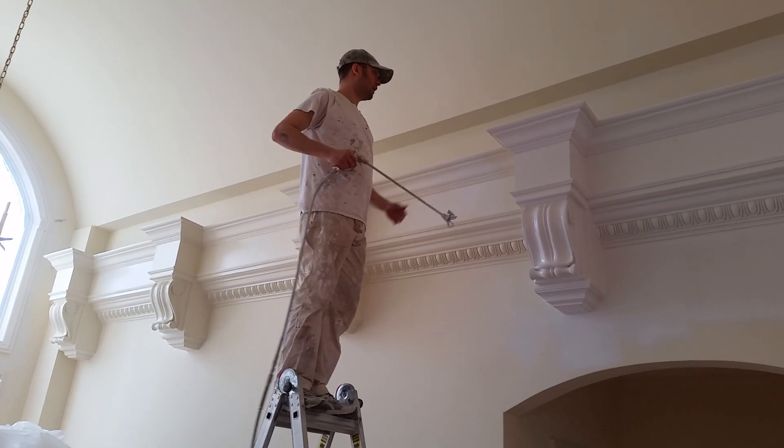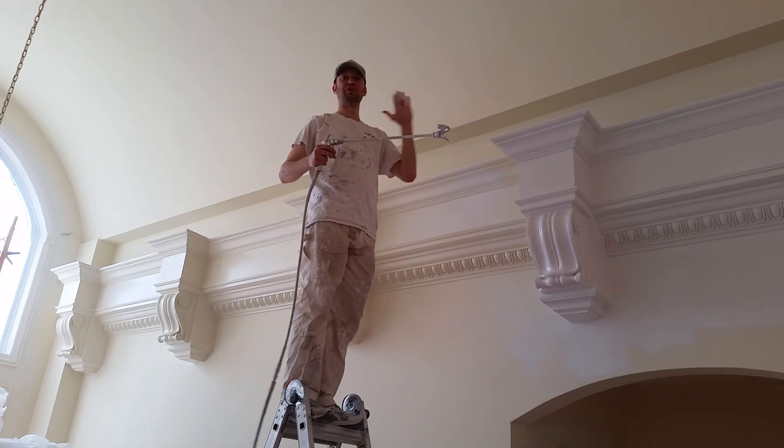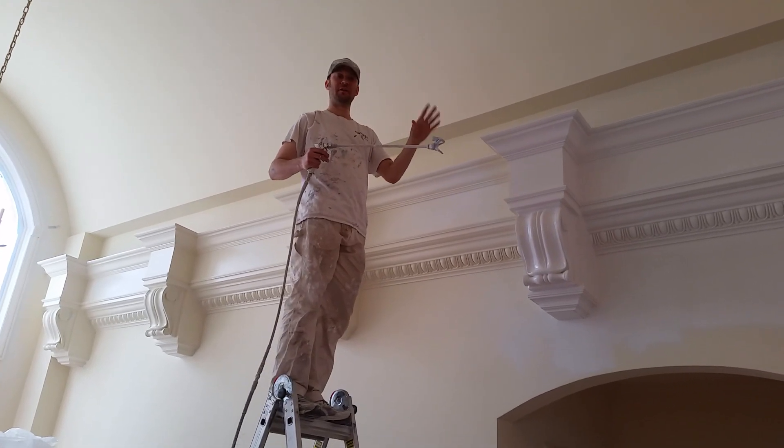You've got to turn the pressure down. You want to start off and end off of the surface. I'm using a wand, which gives me more reach, but you have to start further off because it spits as it goes.